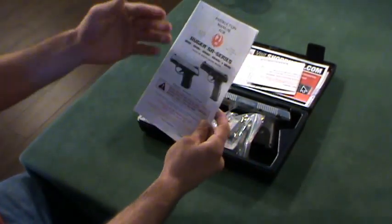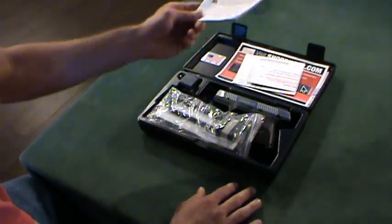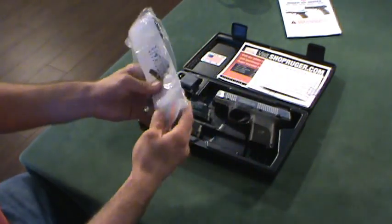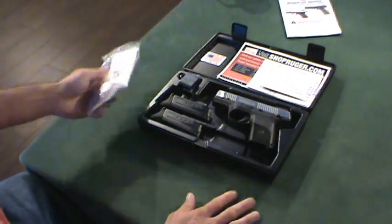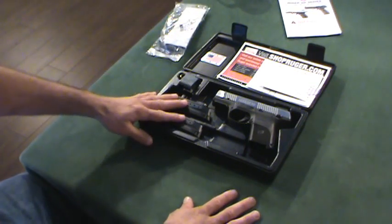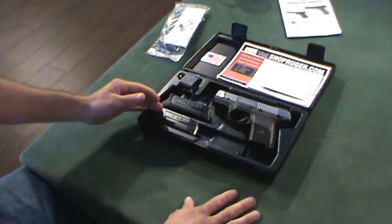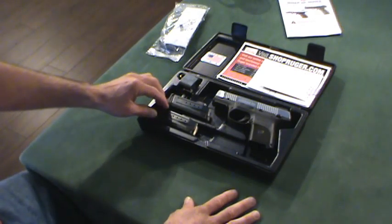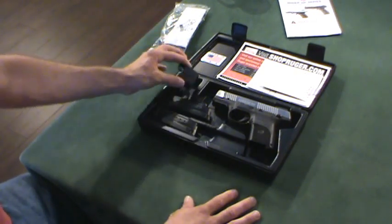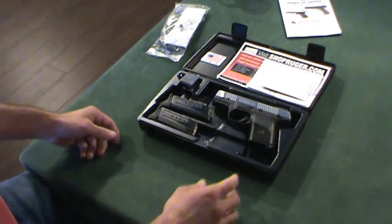The manual is the same book for all the Ruger SR series handguns, 9 through 45, compact and full size. You get all their buy-my-stuff paraphernalia, one of their Ruger logo gun locks, and two 10-round magazines. In California you get two 10-round magazines; in other states you'd get a 10-round and a 17-round with the Ruger full-size SR pistol. You also get a handy magazine loader, which is useful when shooting several hundred rounds at a time.